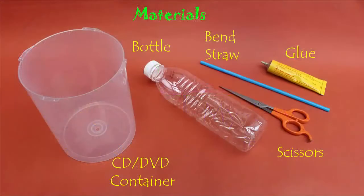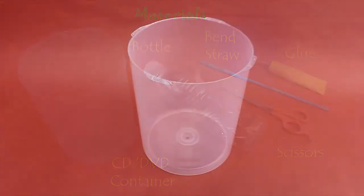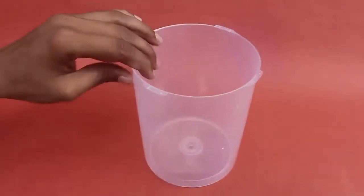For this experiment we will need a big CD box, a bottle, a bendable straw, glue, and scissors.